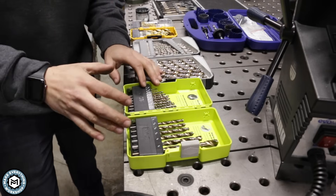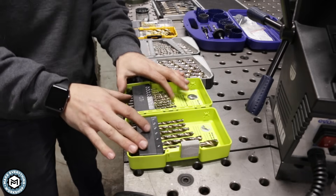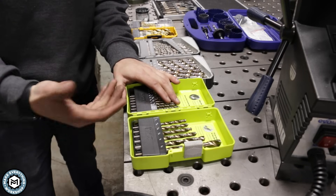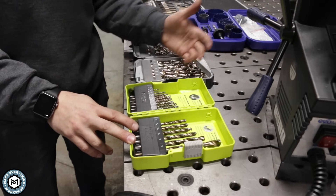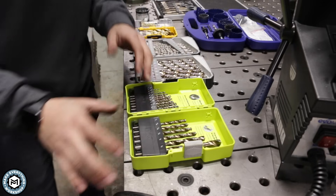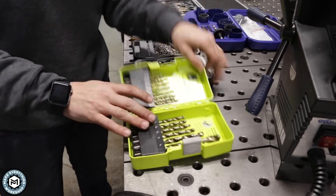A lot of people think you need special drill bits to drill holes in mild steel. Mild steel is going to be anything you get from a metal supplier that isn't specifically hardened — like chromoly or stainless is a little bit harder, but knife steel once you've hardened it is no longer mild. It's hardened and it's not going to cut with a regular drill bit. Store-bought steel from Home Depot, Lowe's, or your general metal supplier — A36 is another word for it — is going to drill just fine with regular drill bits.